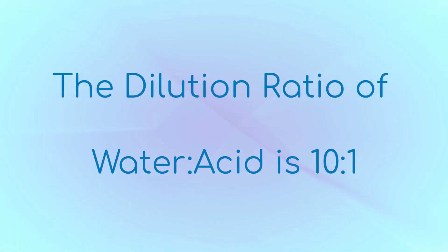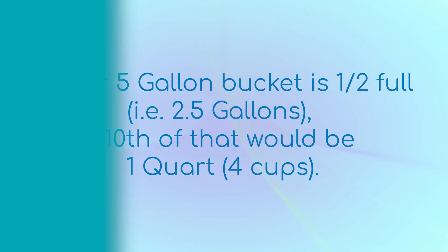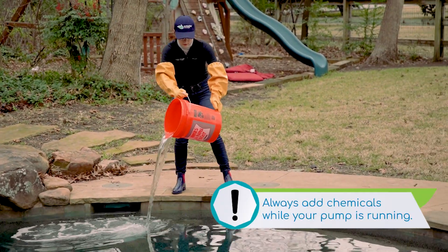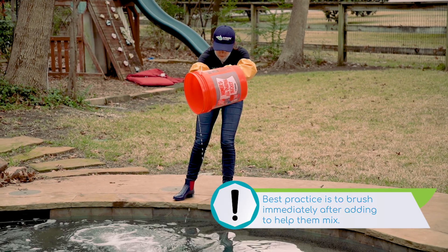The dilution ratio of water to acid should be ten to one. If your five-gallon bucket is halfway full, you can only add the equivalent of a quart or four cups of muriatic acid at a time. You won't need to stir the bucket, so pour around the perimeter of the pool. Depending on the size of your bucket, you may have to do this several times.